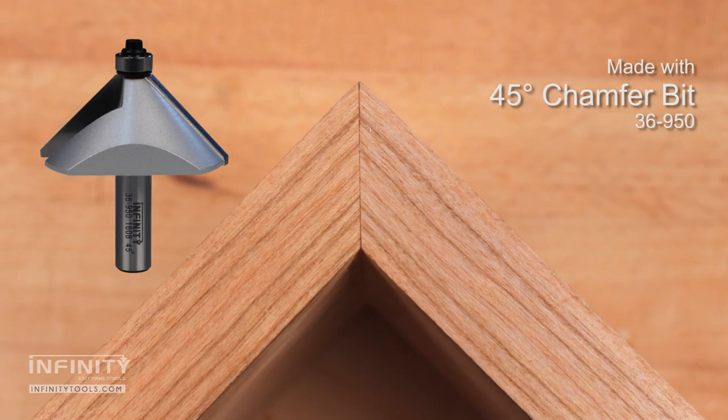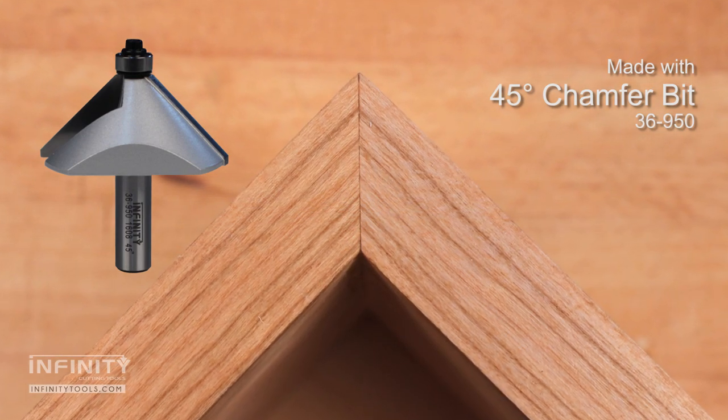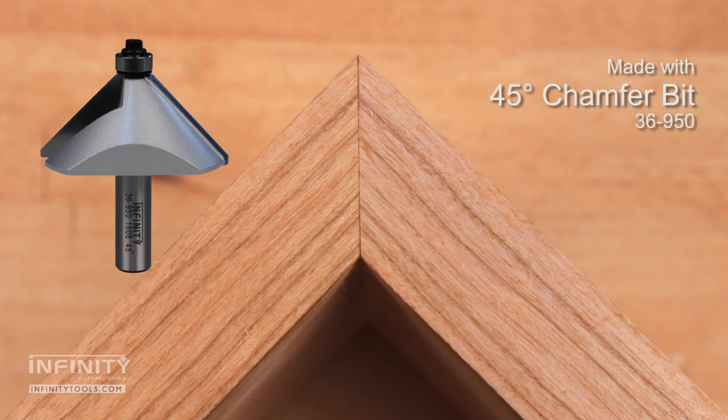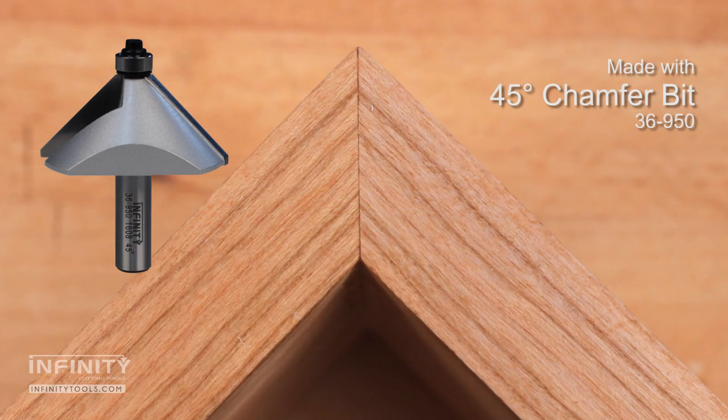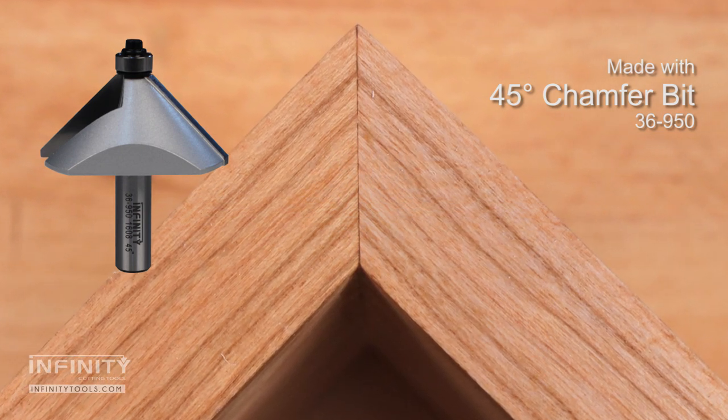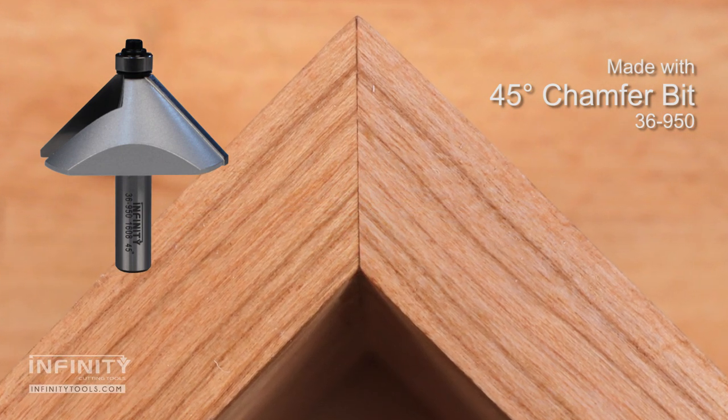If you're a traditionalist and like to use a standard 45 degree joint, I recommend a 45 degree chamfer router bit. For me, this helps to make the joint more simple to cut than at the table saw, and makes for a glue-ready surface.